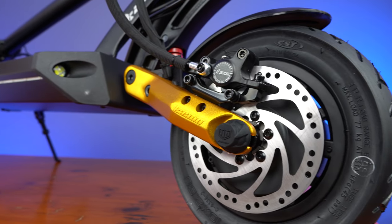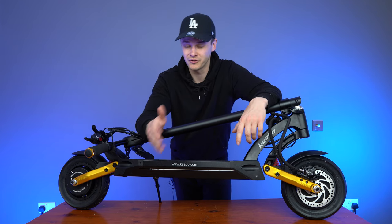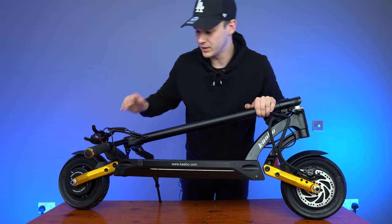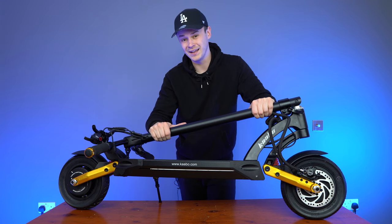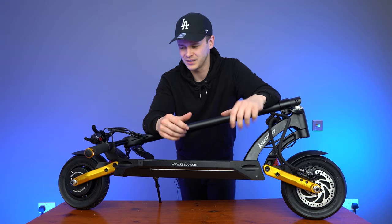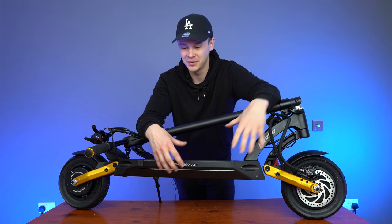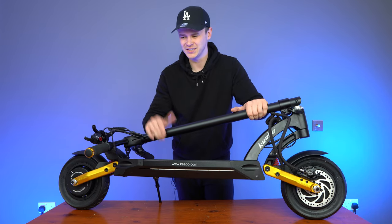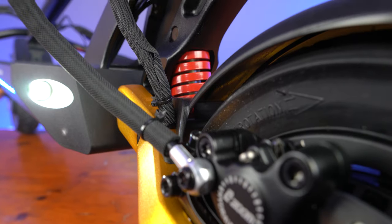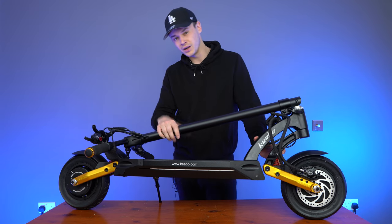Moving into the scooter here, we have the gold swing arms. This really is a main component of what makes the Mantis Pro SE Special Edition different from the other Mantis models. This gold trim is exclusive to Voro Motors in the US, so if you like the look, head over there and pick one up — I'll drop a link in the description. This scooter is like a combination between the Mantis Pro and the Wolf King, which is completely gold. As part of the swing arm suspension you need the spring as well — there's one at the front and one at the rear, so it's got dual suspension on both sides. It's well equipped for those light off-road trails and will give you a buttery smooth ride across urban terrain.